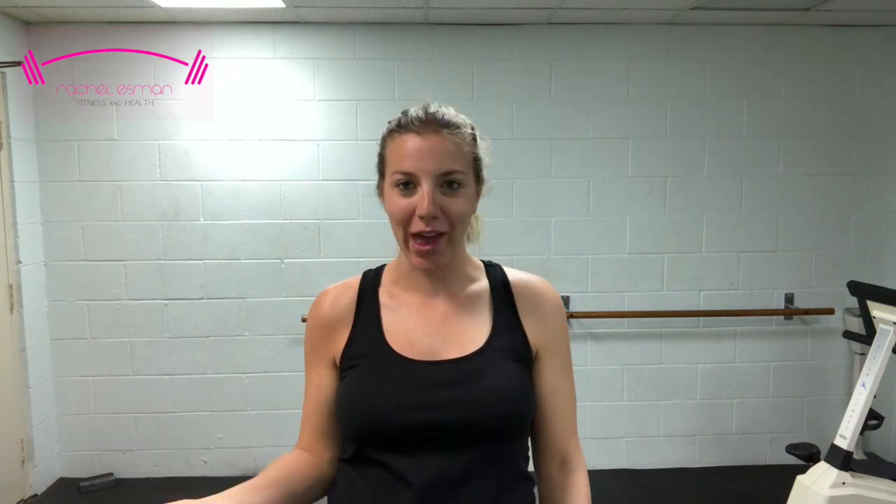Hey everyone, I'm Rachel. Today we're going to be doing a full-body workout. This workout is good for all levels. Also, if you're pregnant like I am, there are pregnancy options that are safe for all trimesters, given your doctor has given you the okay to work out during pregnancy. All you need are two cans right from your pantry, a yoga mat, and some water. Let's get started.